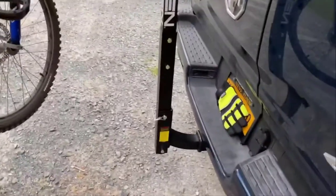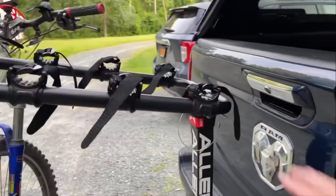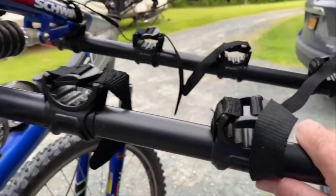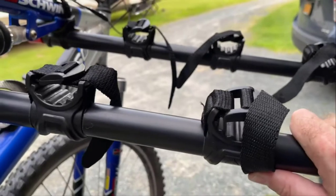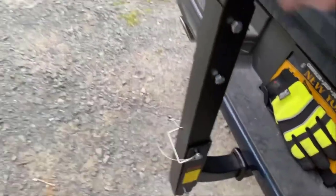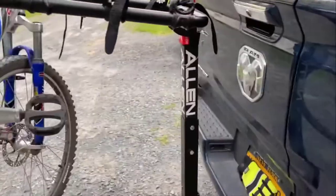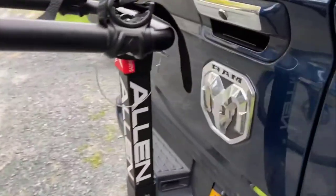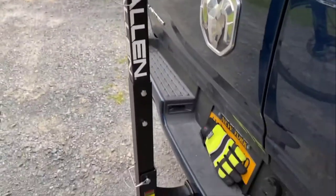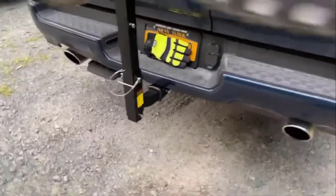Just a quick note: it's my guess that it's not really intended to be lowered with a bunch of bikes on it. It would be quite heavy if you had a bunch of bikes on it and tried to pull the pin and lower it — it's actually quite heavy with just this one bike on it. That is something to consider. But if you take all the bikes off and need to get into your tailgate for supplies, you're going to be able to lower it and clear it.